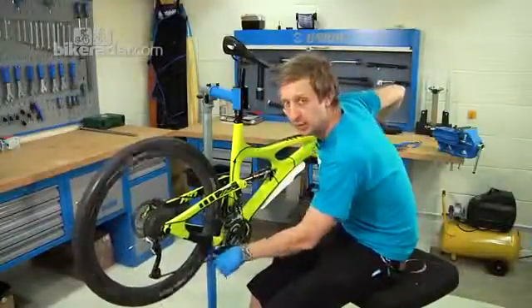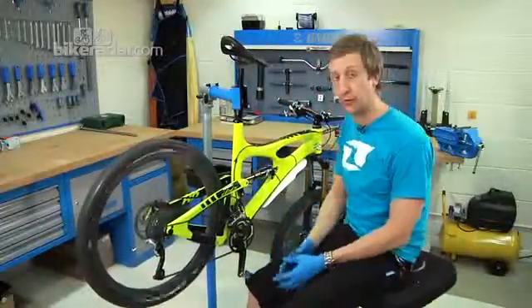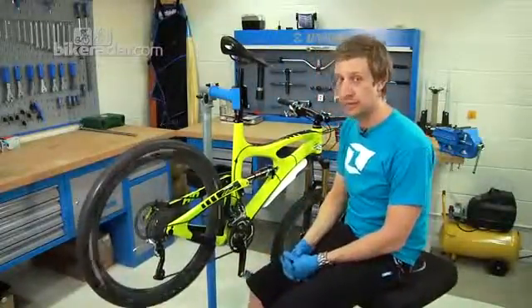You might have noticed there's some slight noise remaining — that's coming from the front derailleur or front mech. That's covered in another tutorial.